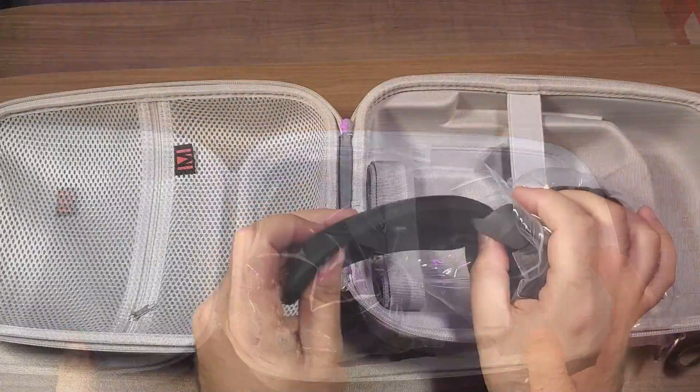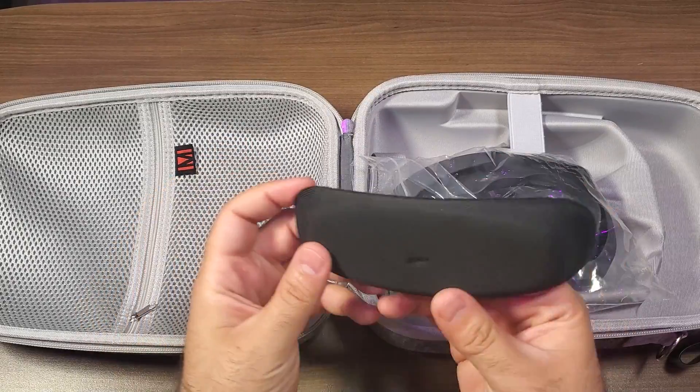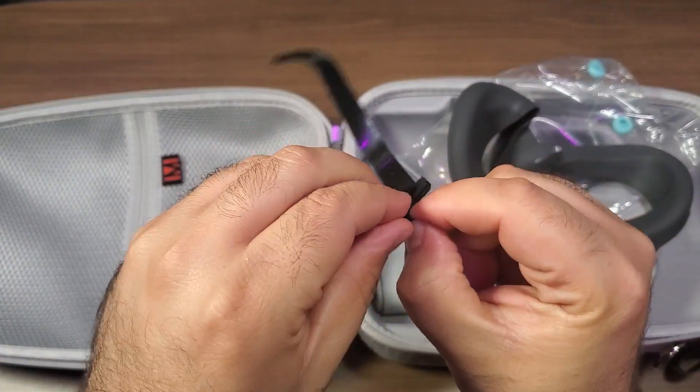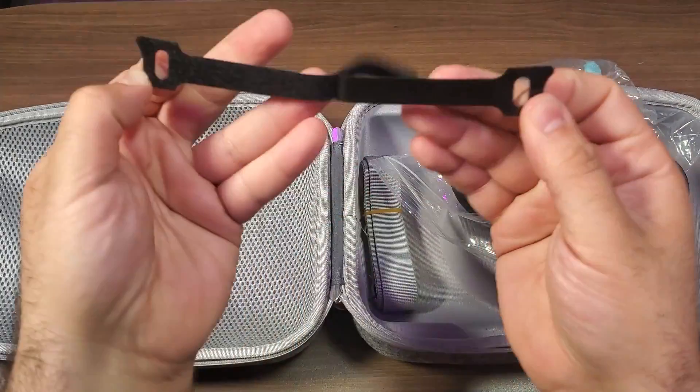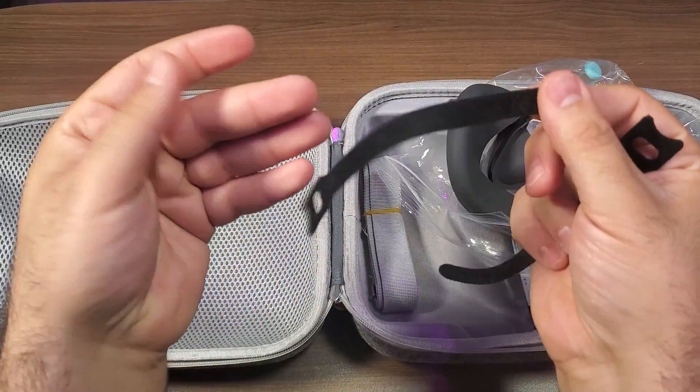First thing you're going to get is a lens protective cover — that's really great, most cases do not come with this and it's a nice accessory to have for the Meta Quest 2. Next you've got two different cable ties, and that's going to be good if you'd like to bring USB cables along with you for any sort of PC VR type of gaming.